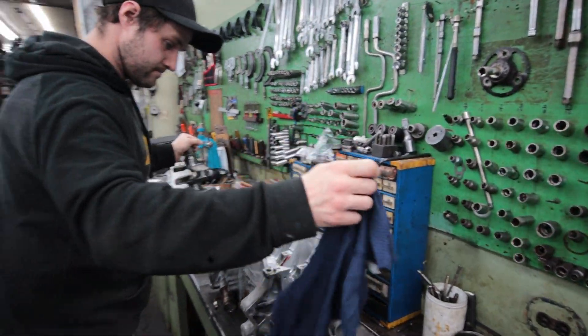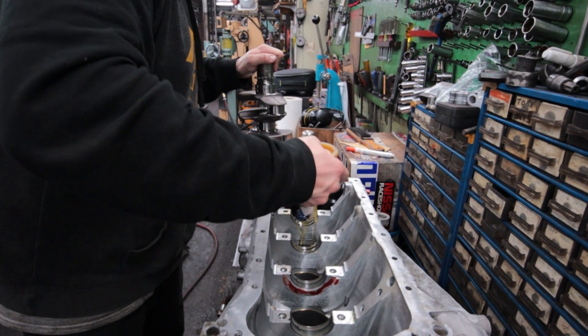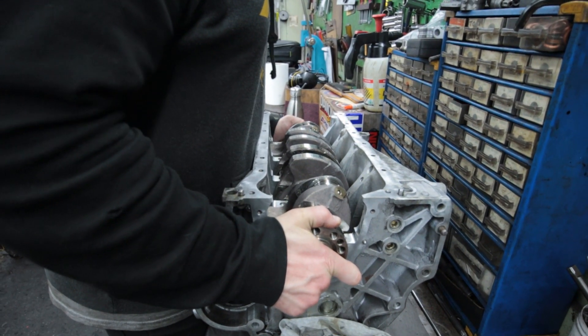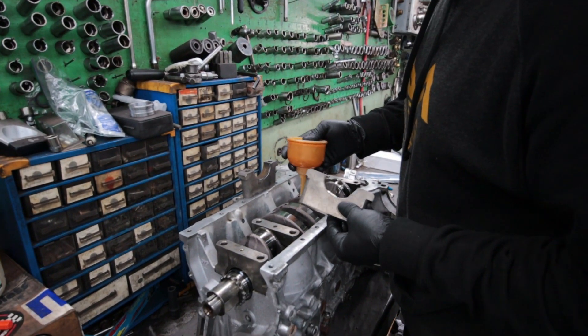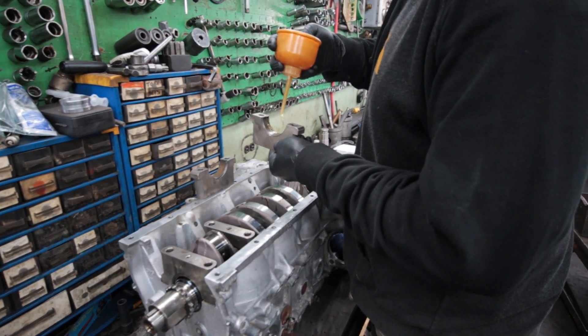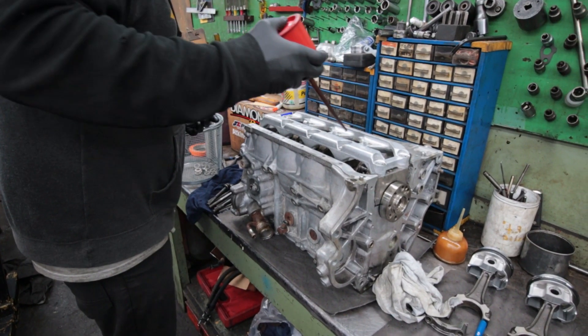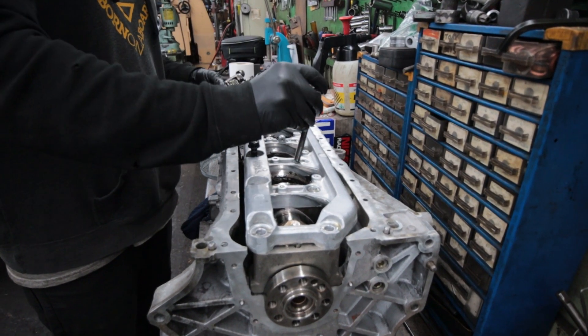The crank is brought back to the block and after a nice thick coating of oil is applied, it is lowered onto the bearings. Next, the main caps are oiled and bolted down with the girdle in place before being torqued to spec.